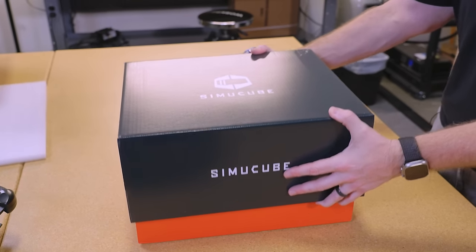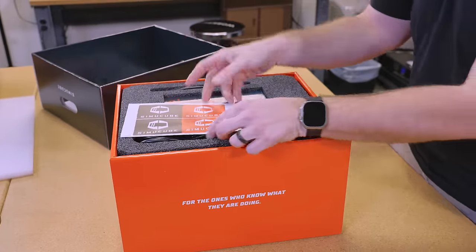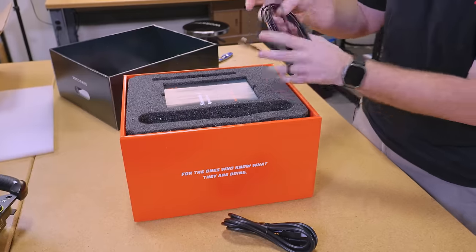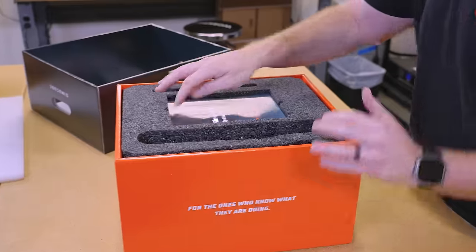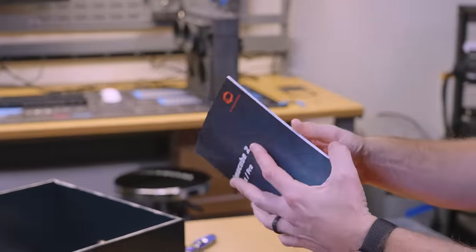This is the SimCube 2 Pro base. In the box we have stickers and a power plug. I can't believe they're still using old USB 2 — why is it still USB 2? But hey, this one actually gives you a manual, which is nice.